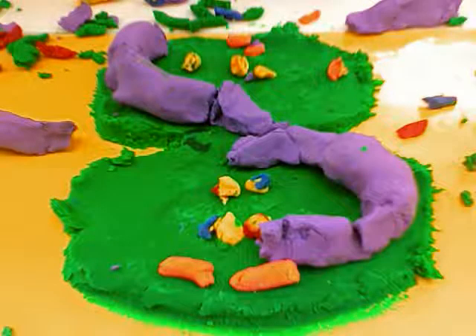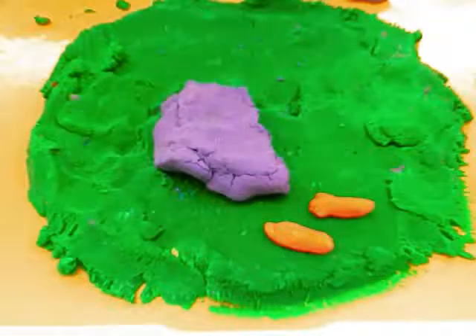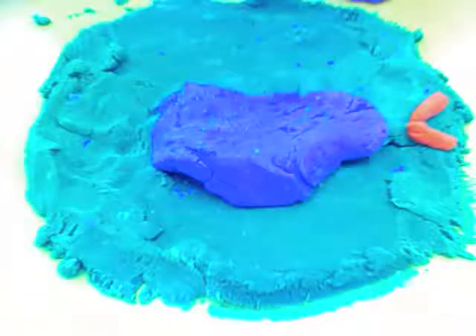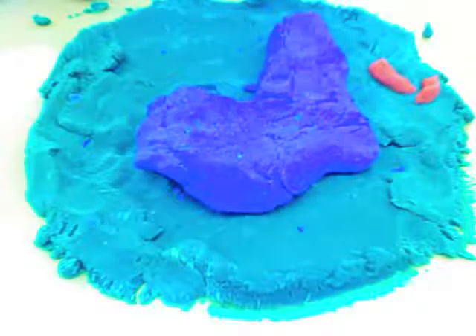It starts cytokinesis — the cell membrane pinches in around the middle, splits the cell, and forms each daughter cell. It delivers identical organelles to each half — that's why we call it cell division.